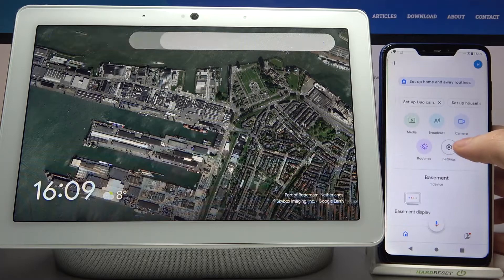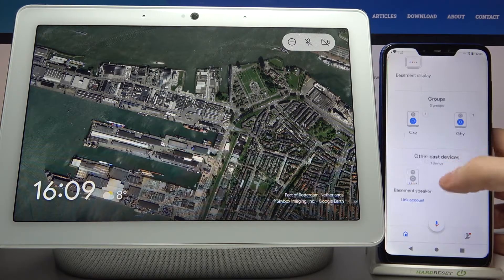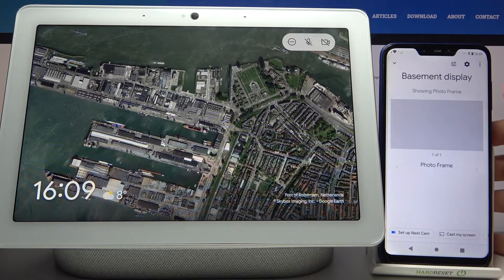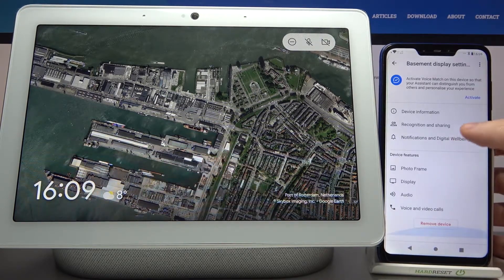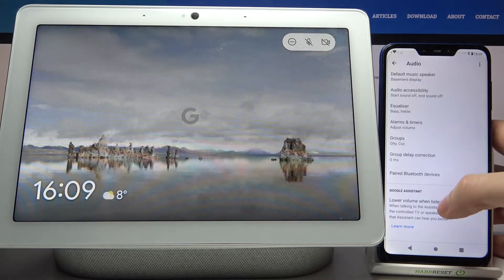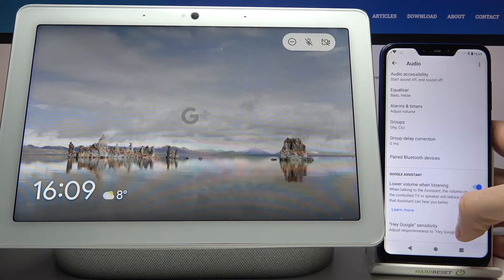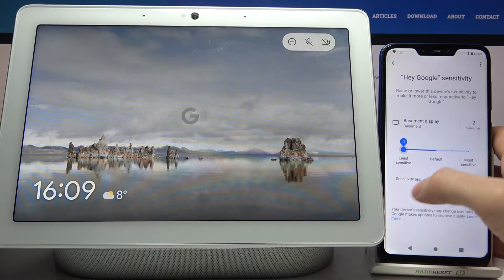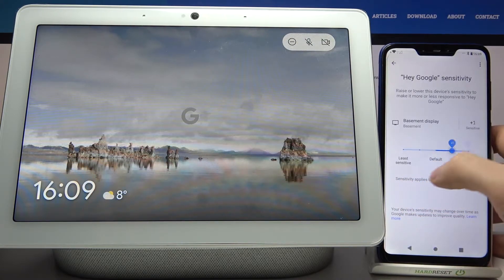Firstly, you have to open the Google Home app on the device to which your hub is connected, then access your hub through this app, then go to its settings, then go to audio. This last feature here is the Hey Google sensitivity, and here you can manage its sensitivity — you can make it least sensitive or most sensitive.